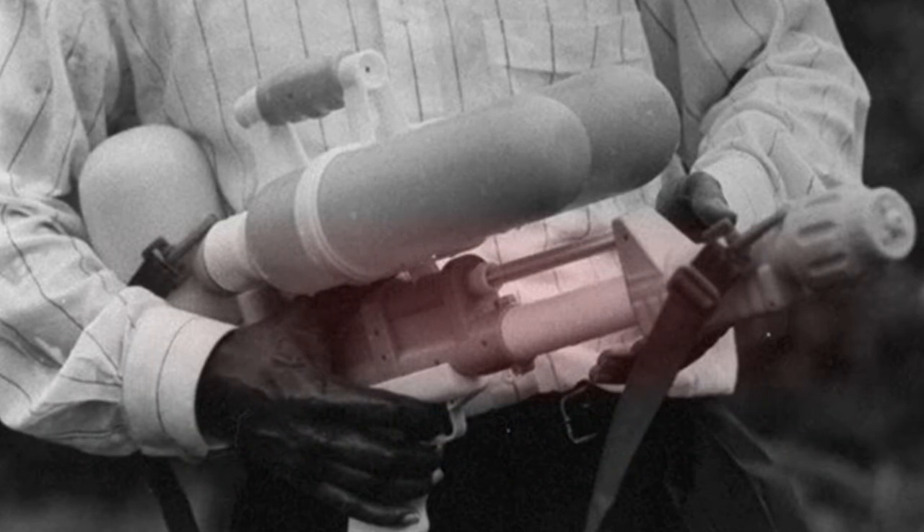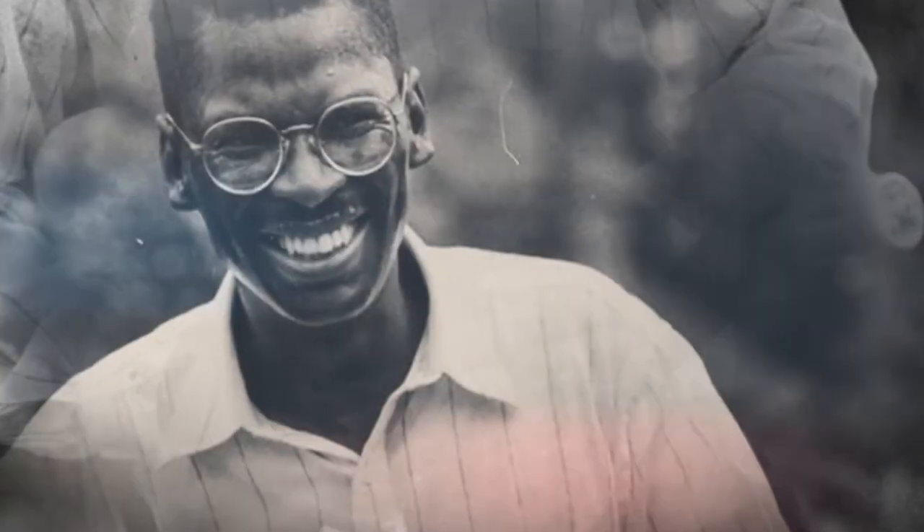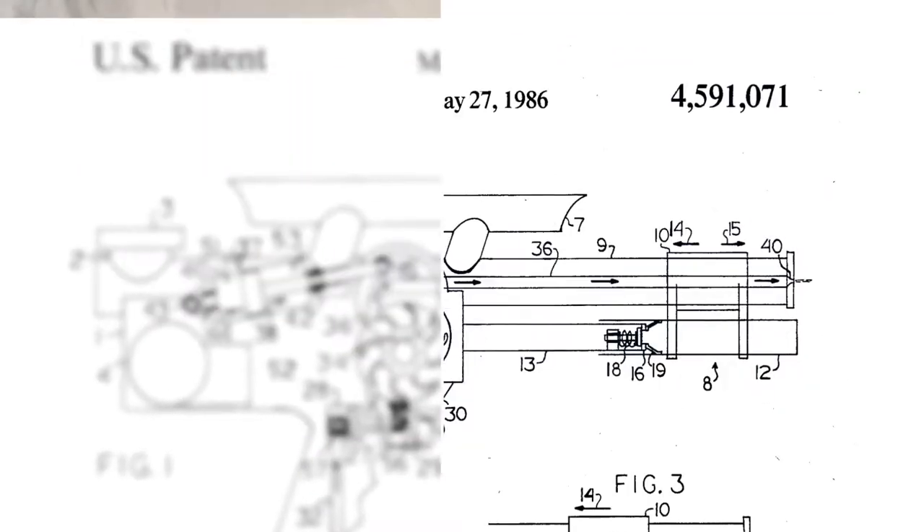As an adult he continued his home-based tinkerings. In 1982, as he was working on an environmentally friendly heat pump, a powerful stream of water was produced, and voila — the concept for the Super Soaker was born.